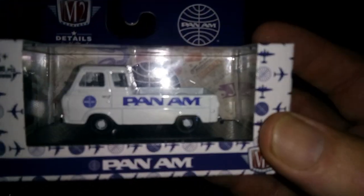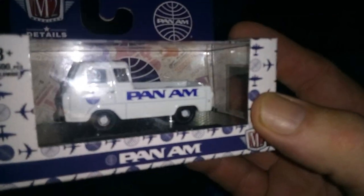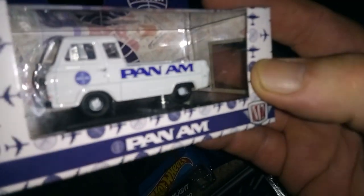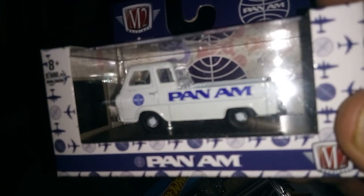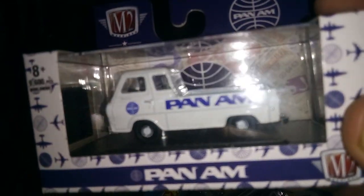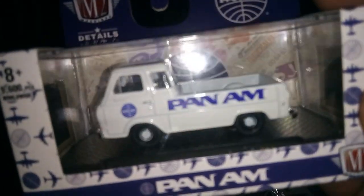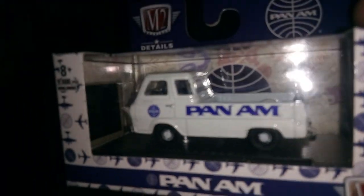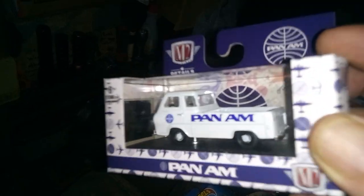I also found this at Walmart. I'm gonna try to remove the Pan Am decal off of it — this is just like that old Rally's truck. I'm gonna try to make this one a plain Jane white, and if it doesn't come off and I mess it up, then oh well — it'll be something I customize and paint someday.